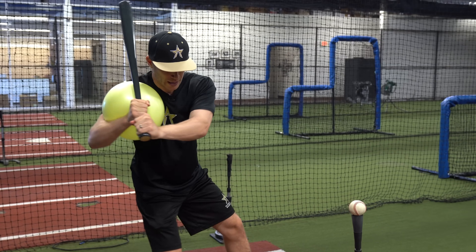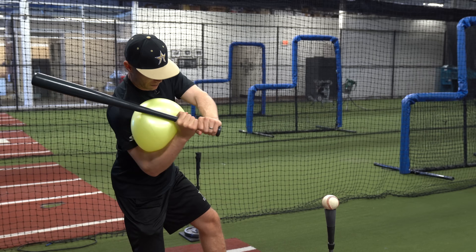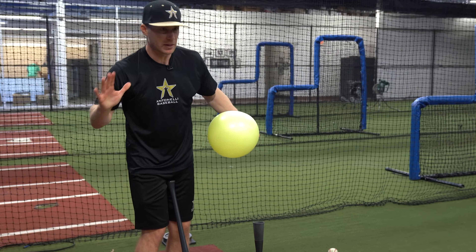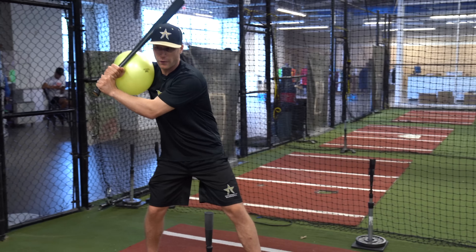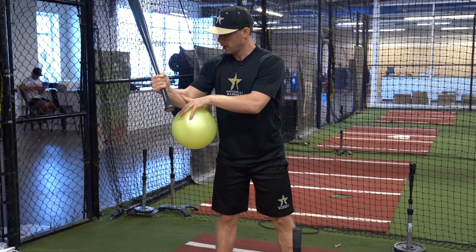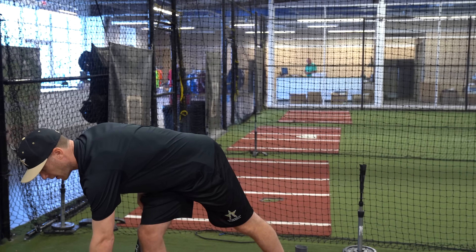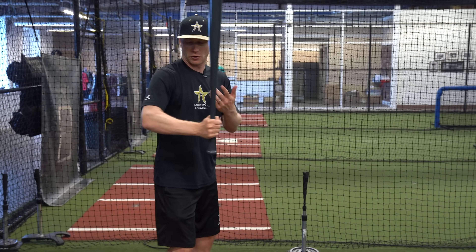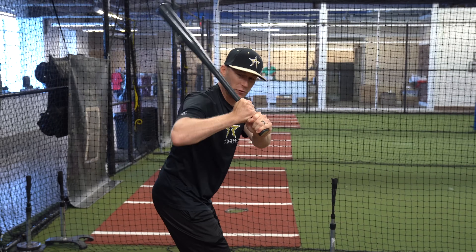My leg starts to turn forward and now my upper body, and you can see my barrel starting to go back this way. As I keep coming, see how that keeps me tight and from the inside. Eventually when I hit the ball, the ball is going to come out. But there's a difference between the ball falling out after my swing — basically coming through contact — versus the ball falling out really early when I make this move. The rear arm right here is really important for not allowing your barrel to drop.